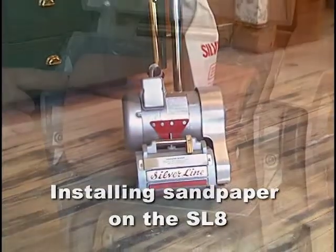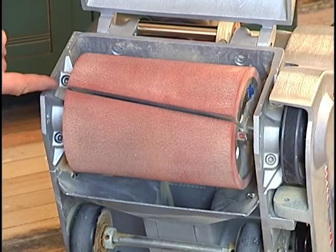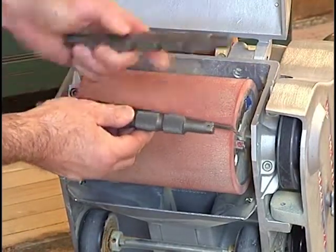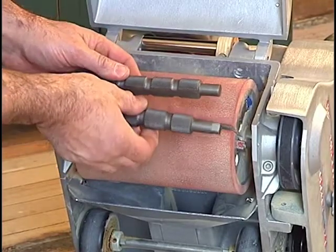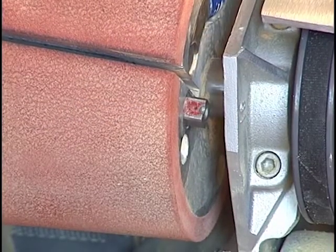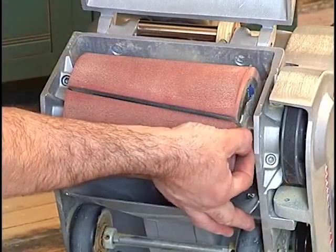Installation of the paper into the SL8 drum is simple and easy when you follow a few simple steps. The drum on the SL8 has two hardened steel cams installed in it. The cams have knurled edges across most of its surface with a flat area on one side. This flat area corresponds with the notched end of the cam. When you see the notches on the end of the cam, you know the flat areas are lined up with the slot on the drum, allowing easy insertion of the paper.